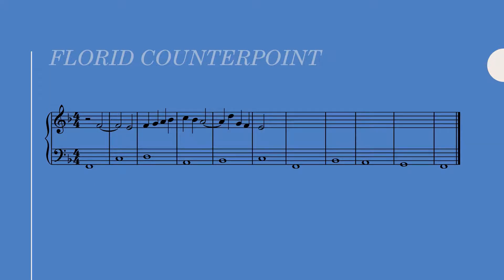Here's something cool that florid counterpoint allows. Like in fourth species, a suspension in florid counterpoint must resolve on beat three, but we can sandwich a note on beat two in between the dissonance and resolution. This note, however, must be a chord tone. In this case we're implying a first inversion chord, so D — the third above the bass — is fair game.